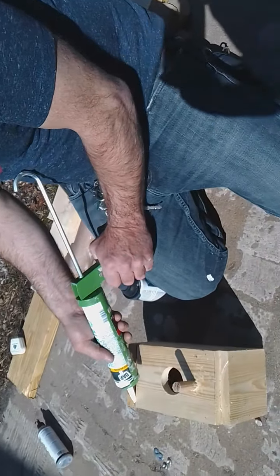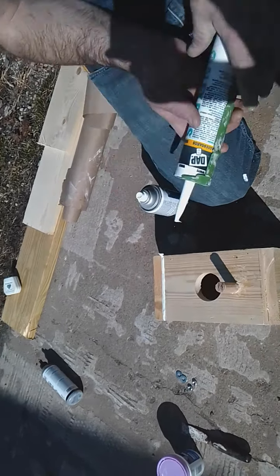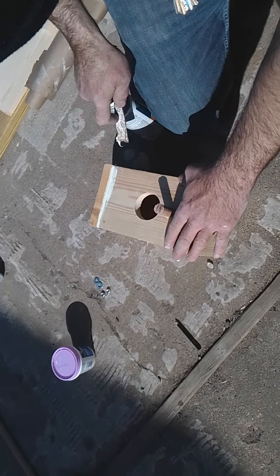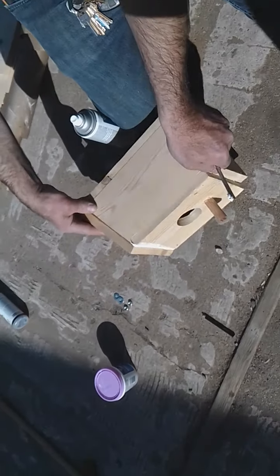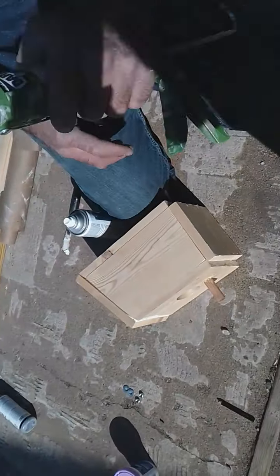We just squeeze the trigger, it fills in that gap, and then I'll go back through with either my finger or a putty knife and just drag it across there — that'll make it nice and smooth. I'll do that to all the spaces where we can see darkness in between.